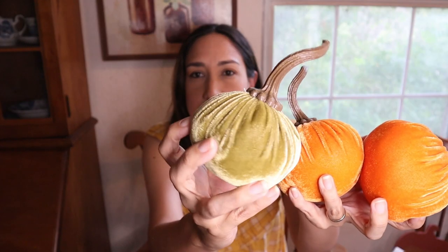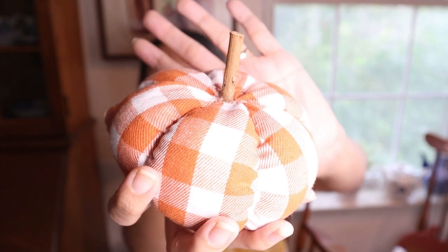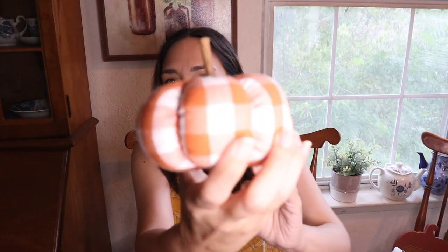Another pumpkin from Hobby Lobby - this fabric one, very cute. There's another one I can't find; I'm pretty sure I had it and it was fabric material too. I hope I find it. I think that's all the pumpkins.